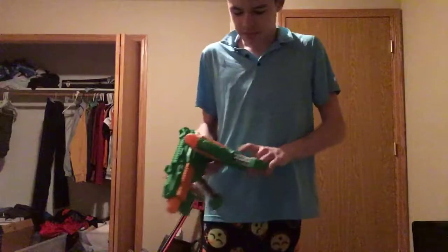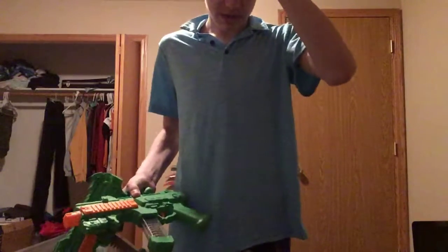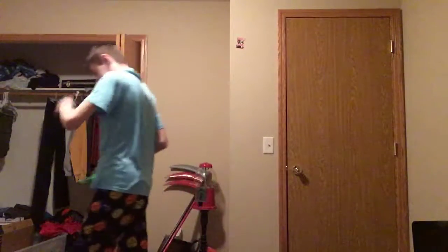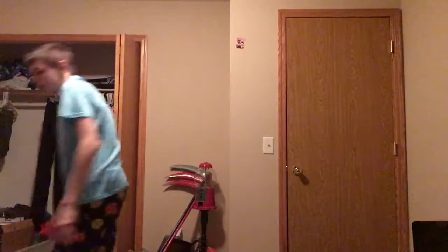By the way, that previous gun unboxing I did — when I unboxed that revolver, it stopped working the same night and I spent like an hour trying to fix it.